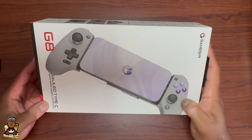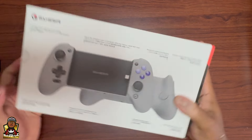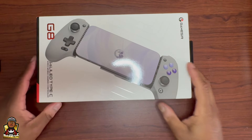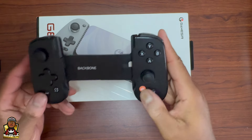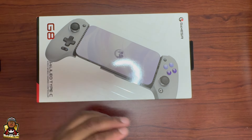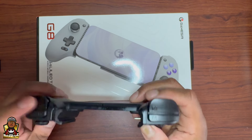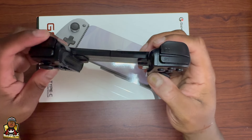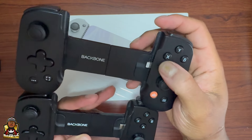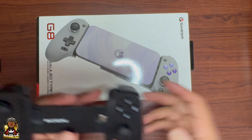Today we're doing an unboxing of the GameSir Galileo G8 Type-C. I've had two Backbones — the original Backbone Lightning, then I got an iPhone 15 Pro Max so I had to upgrade to the Type-C. It broke after not even a year. The L2 trigger stopped working. And just paying a hundred dollars for these things, seeing what's on the market now with handheld controllers, it just wasn't worth it anymore for me.